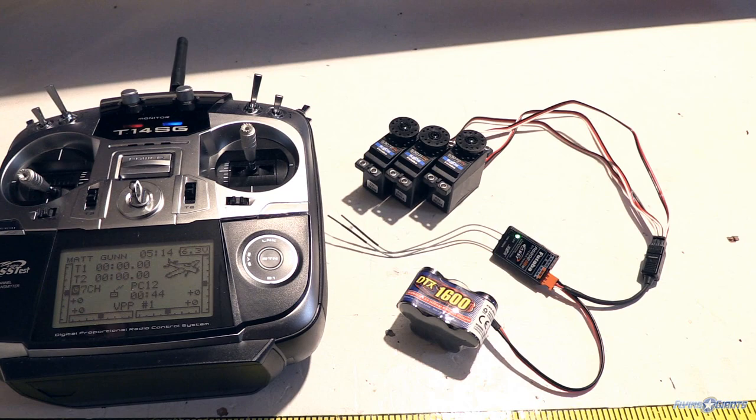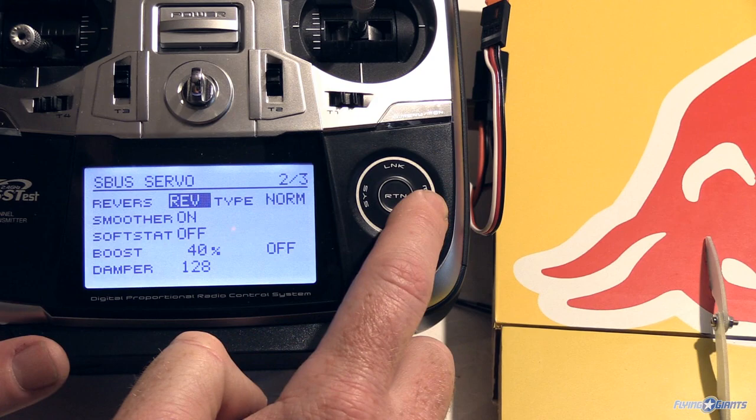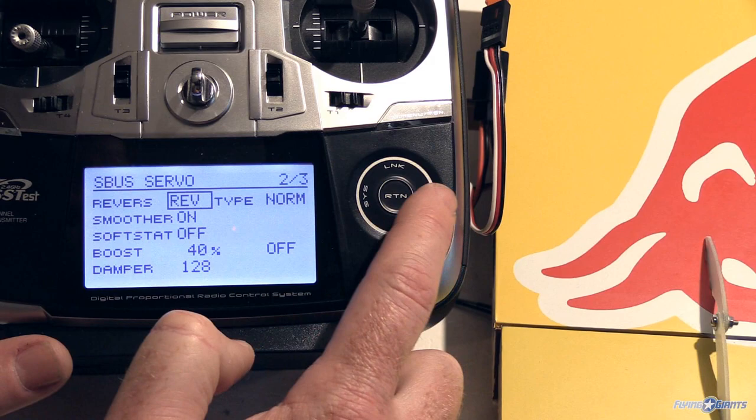So that's how the S-Bus system works — it's very robust, allows for a lot of programming, and is very simple to wire up and get going. You can easily reverse a servo by going into the second page of the S-Bus servo menu and selecting the reverse option, toggling between normal and reverse.